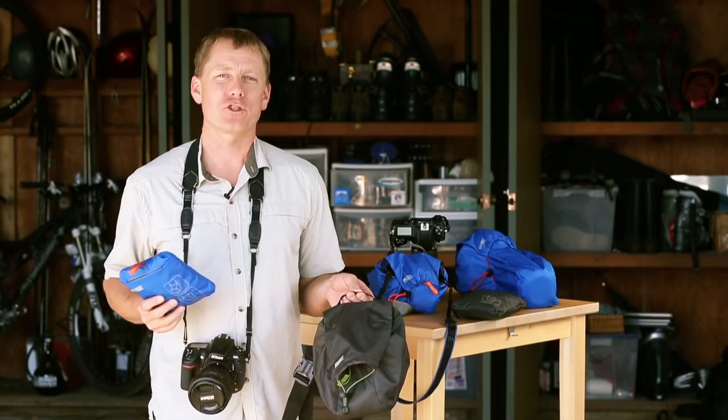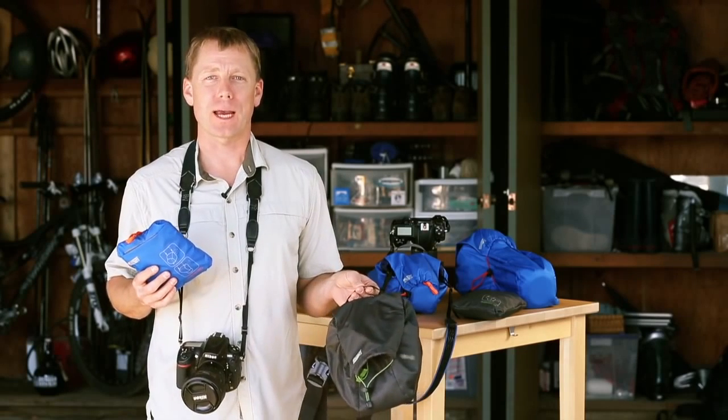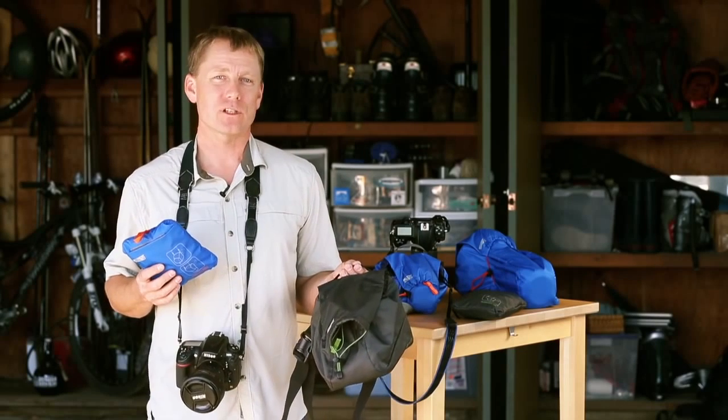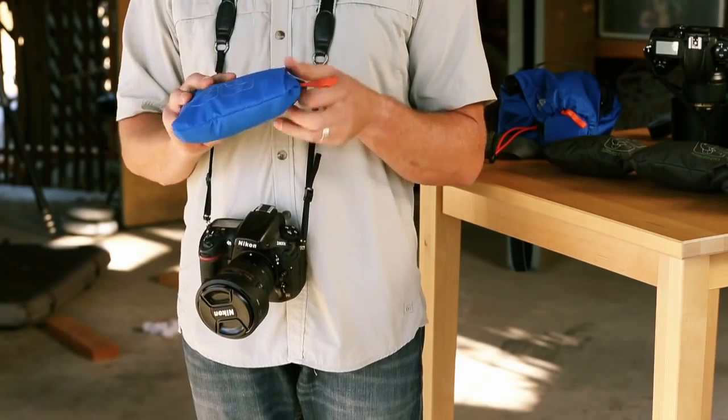Hey guys, this is Jerry Dodrell from Mindshift Gear to give you a quick overview of our ultralight camera covers. This is a really innovative new product — a real departure from traditional camera bags. It offers a minimalist solution for those outings where you'd otherwise just sling a camera over your shoulder. Let me show you how it works.